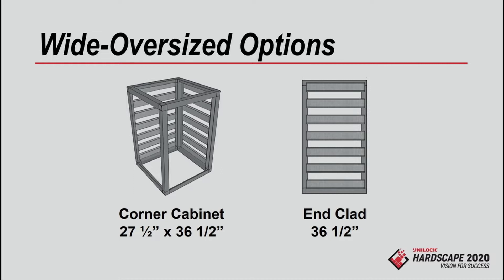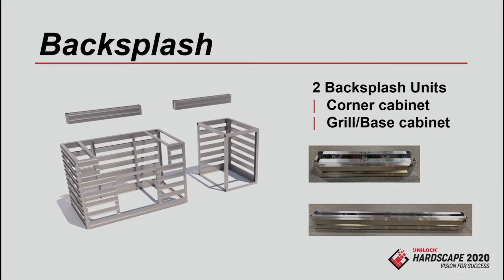As far as the one-off units — we have a wide oversized corner cabinet. If you want your grill cabinet a little deeper because your hood is really big, you can make it bigger by putting a corner cabinet on the end and it'll return for the L at standard size. Or we have a wide end clad unit instead of the standard one. All of this has been designed so there are no cuts all the way around the panels — you're just stacking and clicking panels into place. We've also designed a backsplash unit that goes on top, available in a few different lengths, but only stack them up to two high.